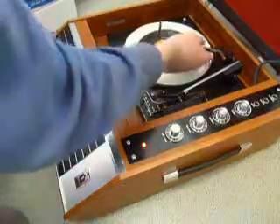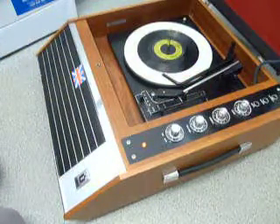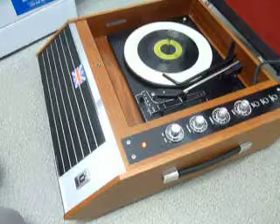If you leave it playing with the stacker bar left in the upright position as pictured now, that triggers the repeat function and the same record plays over again until manually switched off.